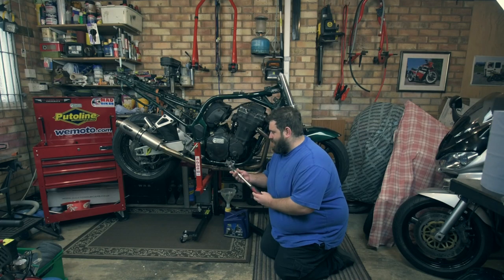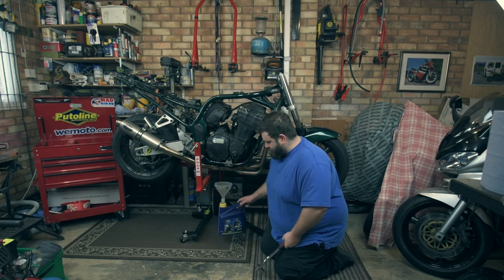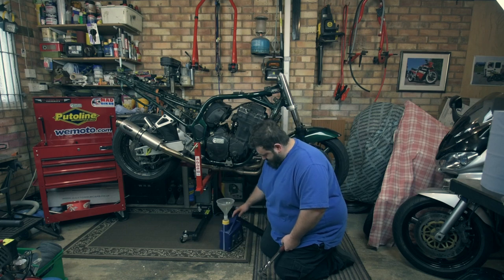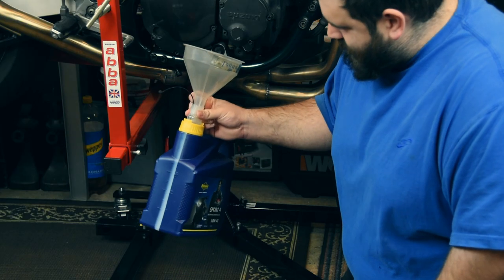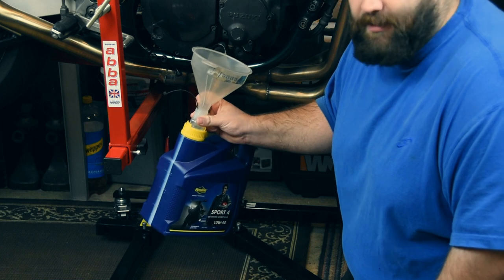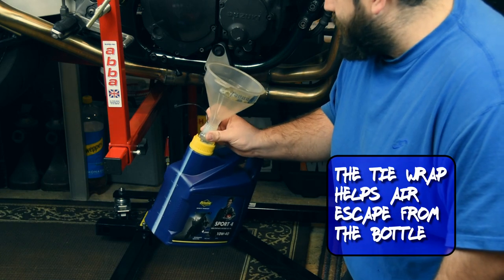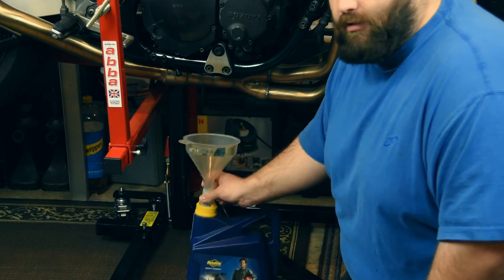I've got my 21mm socket on my half-inch ratchet, and my old oil bottle with a funnel to drain into. As a little tip, I've put a tie wrap down the side just to let a bit of air in, so the funnel doesn't get filled up too quickly. I'll crack on with it now.